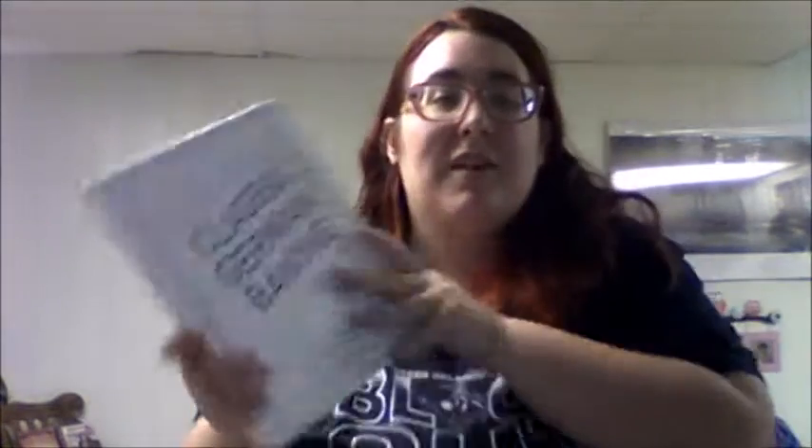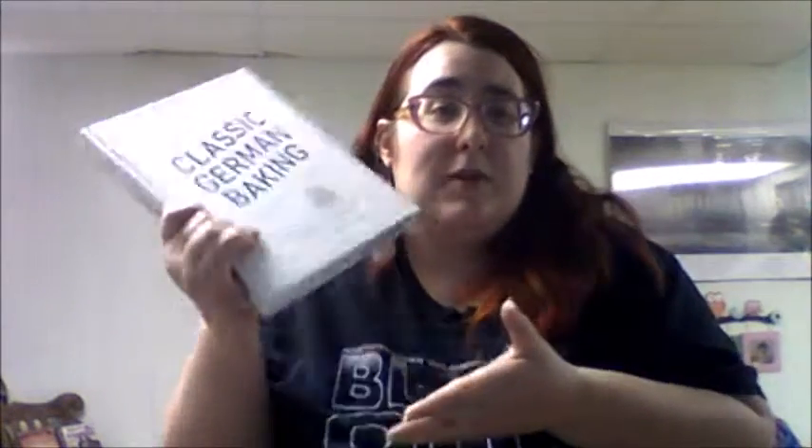This is a Blogging for Books book. Basically, if you don't know about Blogging for Books, that is where they send me a book in exchange for a review and I get to keep the book free and clear as long as I give them an honest review. Sometimes that works out really well and sometimes I don't want to keep the book, but this book I'm really excited about.